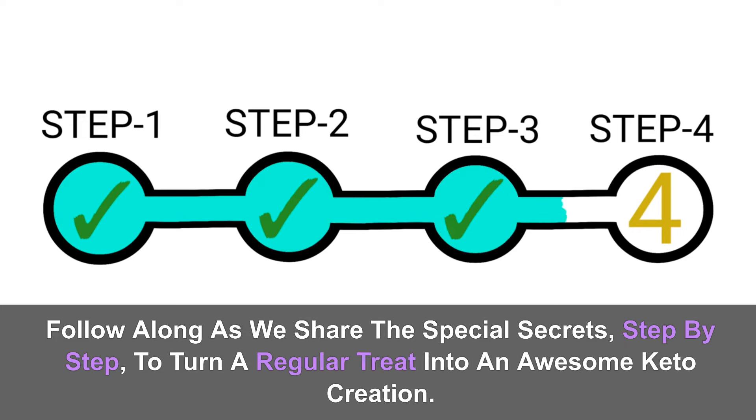We'll roll up our sleeves and dive into the heart of the recipe. Ingredients to make the cheesecake crust: one and a half cups almond flour, two tablespoons butter, one quarter cup of sweetener, and a pinch of salt.